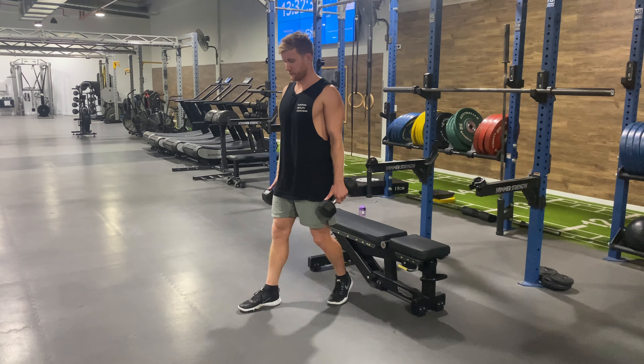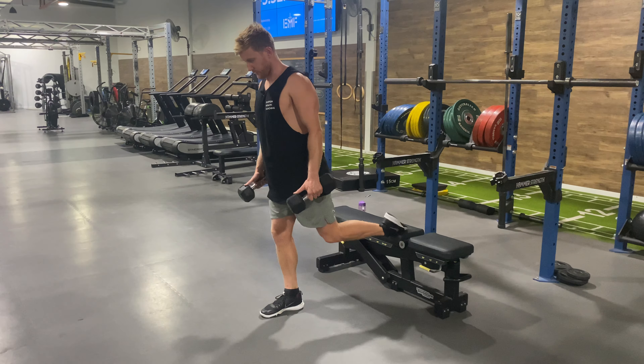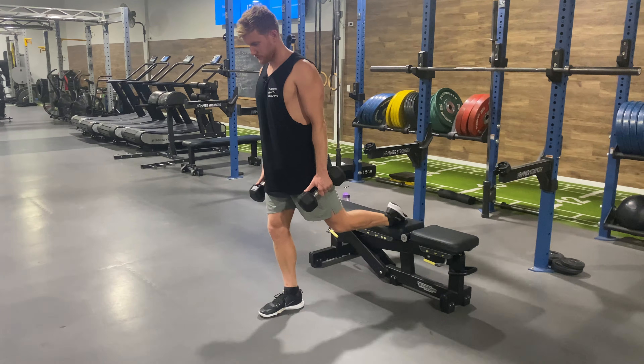This is a one and a quarter quad focused Bulgarian split squat, so it's not going to be quite as long a step forward as we would for a glute focused one.